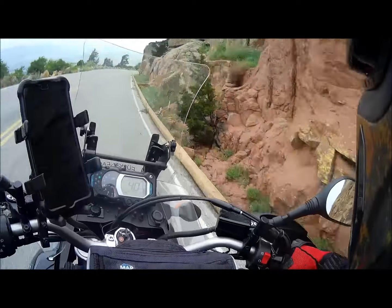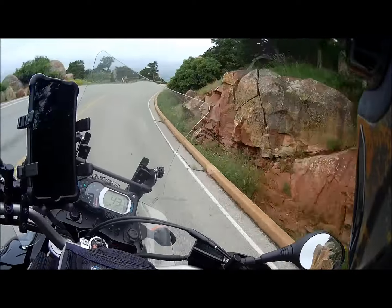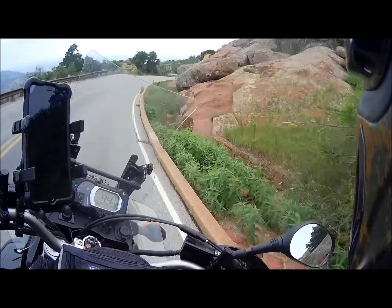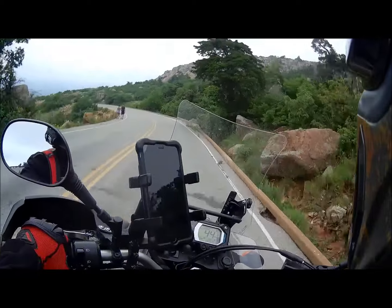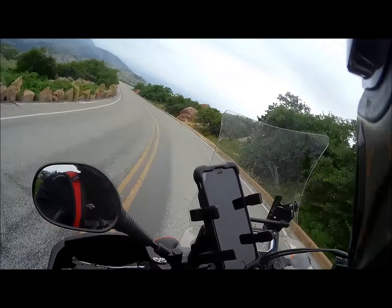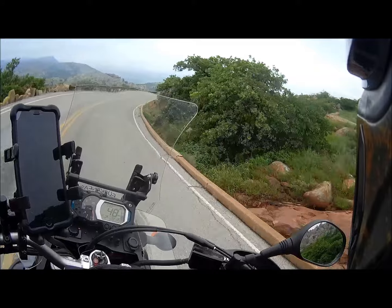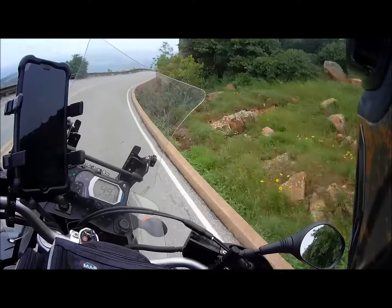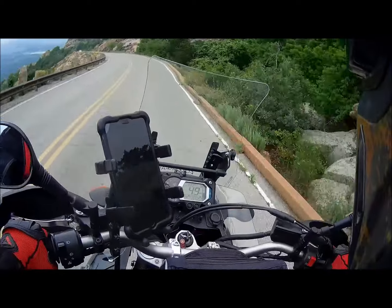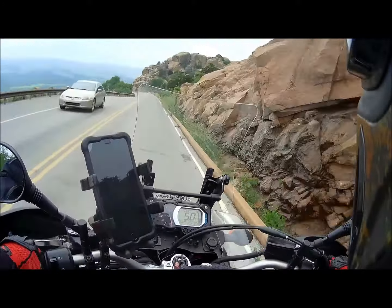It takes a while to get going — there we go, get some good speed here. I got to be a little bit careful, there's a lot of people out here today. And I'm on nobbies on the street, so I seem to be averaging about 45.